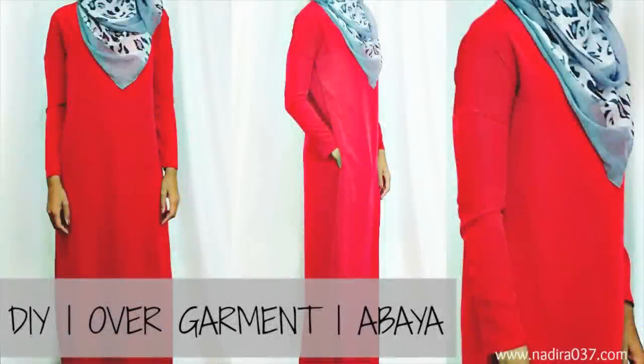Hi guys, it's been forever since I have done a DIY or sewing tutorial, and I have a highly requested basic overgarment or modest dress tutorial for you guys today. If you have any questions about the fabric, measurements, or materials that I use for this video, make sure you click the link down below for the blog post with all of that information. Otherwise, let's go ahead and get started.